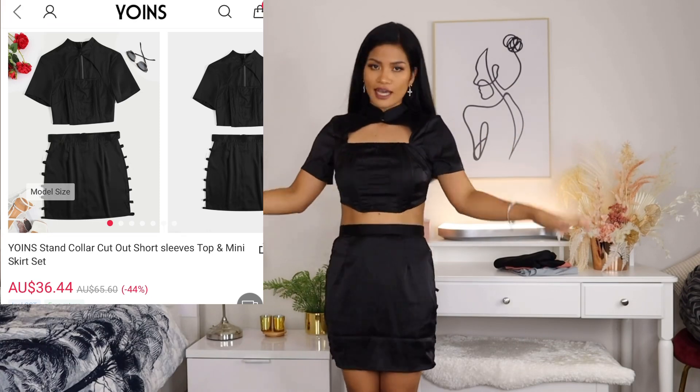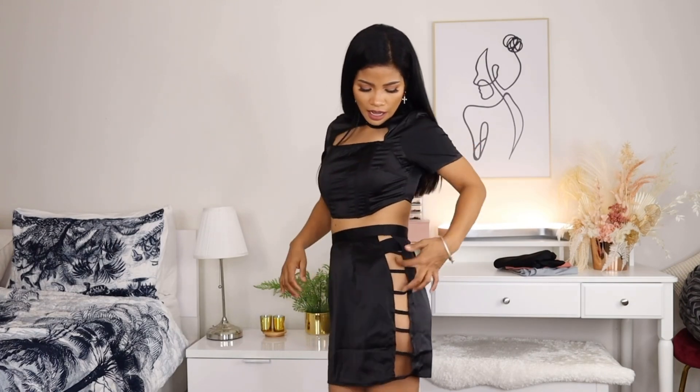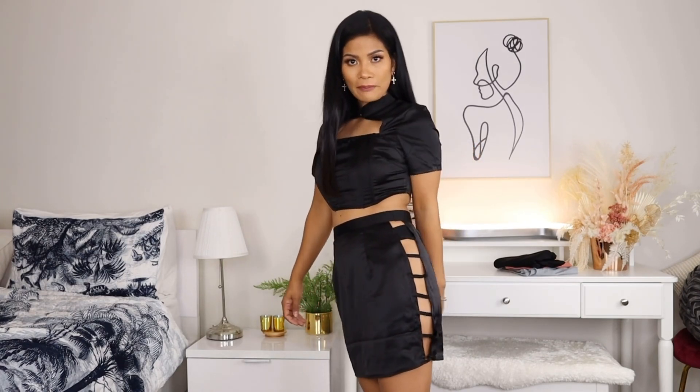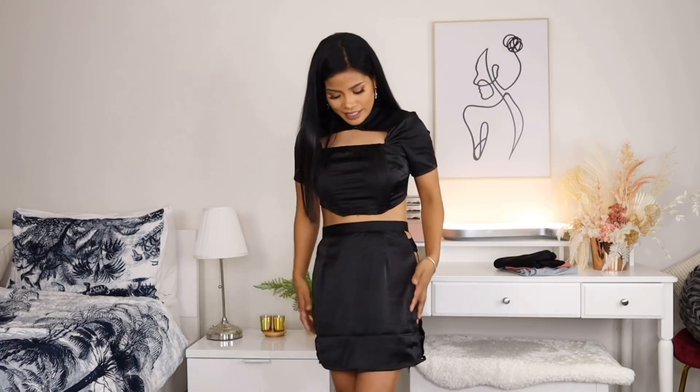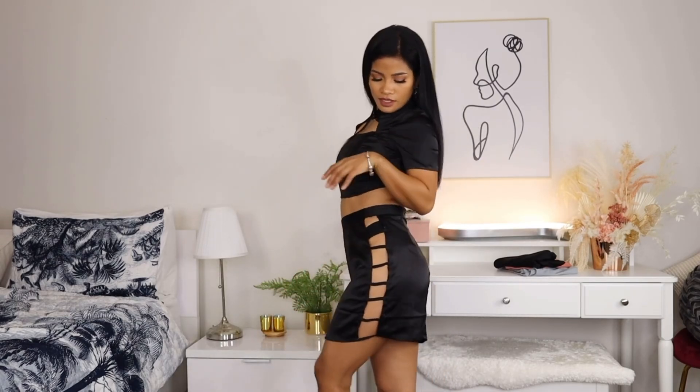This is the next outfit and I am loving it! Thank goodness it fits me perfectly — this is a size 8 and the fitting is very good. As you can see the sides are totally see-through, but you can see my black panty so ignore that. I really love the top as well. There's this style in the front — it's like a corset kind of style. Please let me know in the comments what you call this style. So cute!